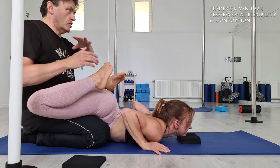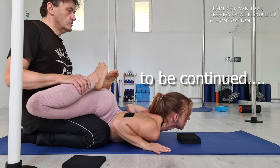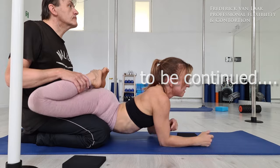In a few days you can see how we continue with this training. So stay tuned, have fun with your flexibility, and bye bye.